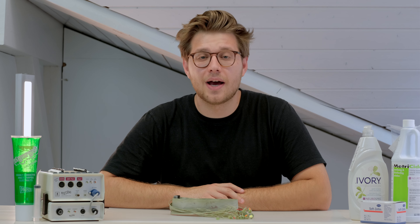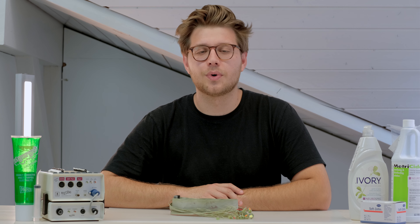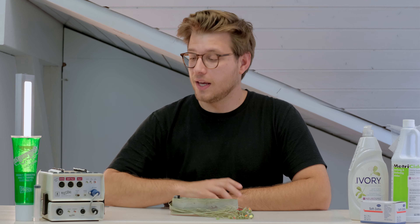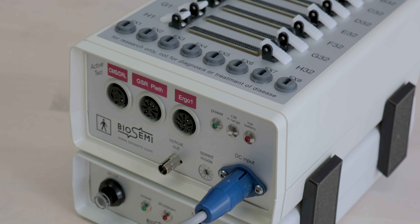So you've just finished your EEG acquisition and now it's time for the tedious task of cleaning up. We all want to stay clean and safe, but how can you make sure you're cleaning your electrodes properly? Here we have the phenomenal Active2 EEG system from BioSemi, but the process looks the same across the board with all of your systems.